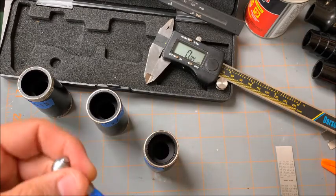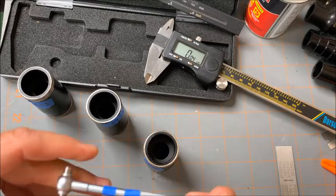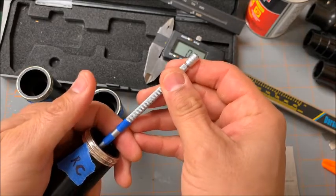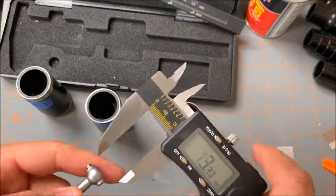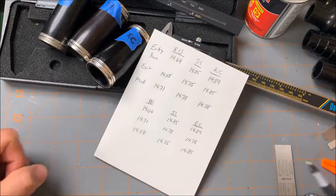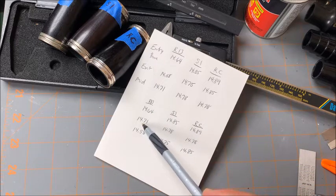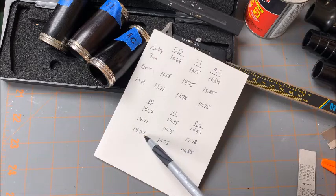And now the RC. The RC mid-barrel measurement comes in at 14.78. So here are the numbers: the R13 entry bore is 14.64, the S1 is 14.85, and the RC is 14.89 — so it's choked down a bit more at the entry.